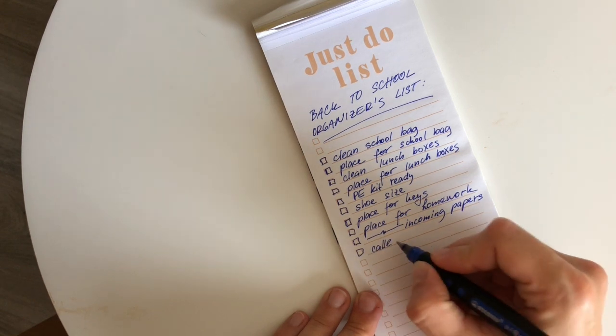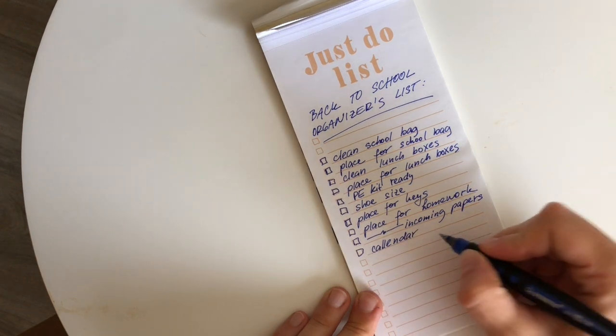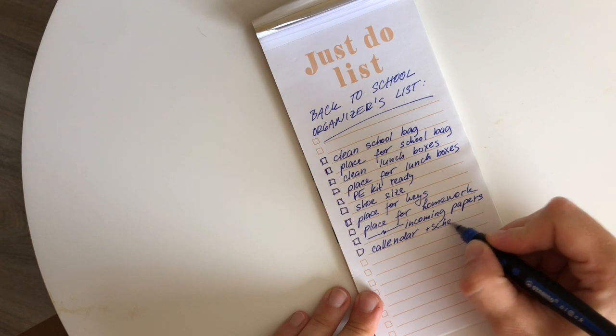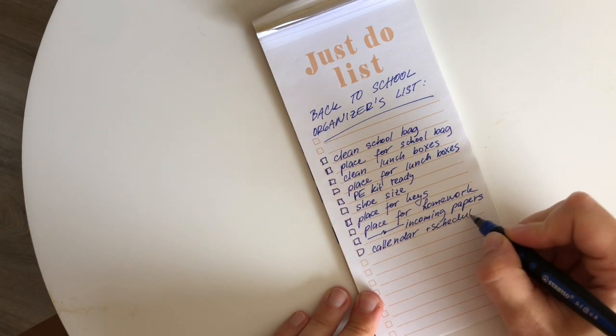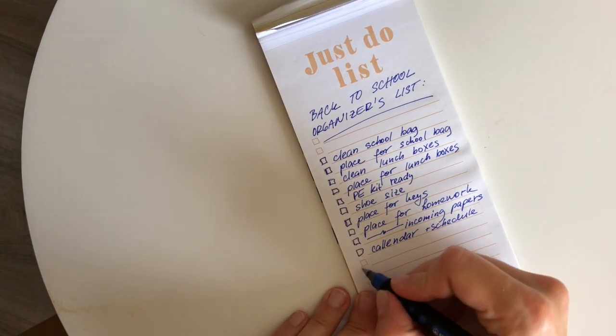Another thing we all need for a new school year is to wrap our heads around the new schedules and after-school activities. Having a calendar or a schedule printed somewhere visible will always be handy to make sure that your kids are never late for any activity.